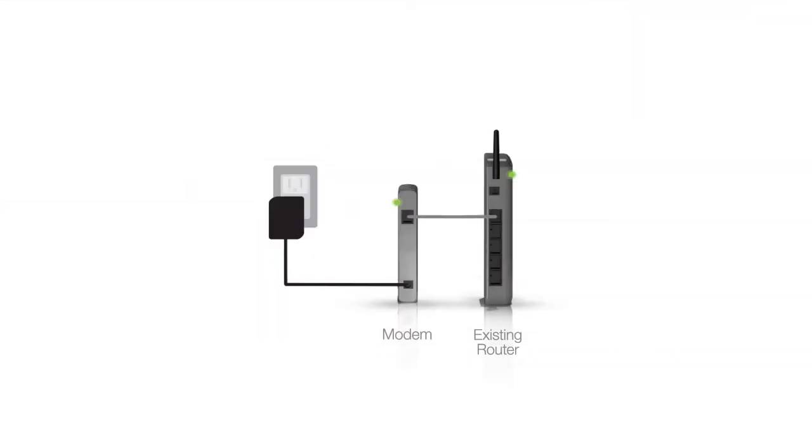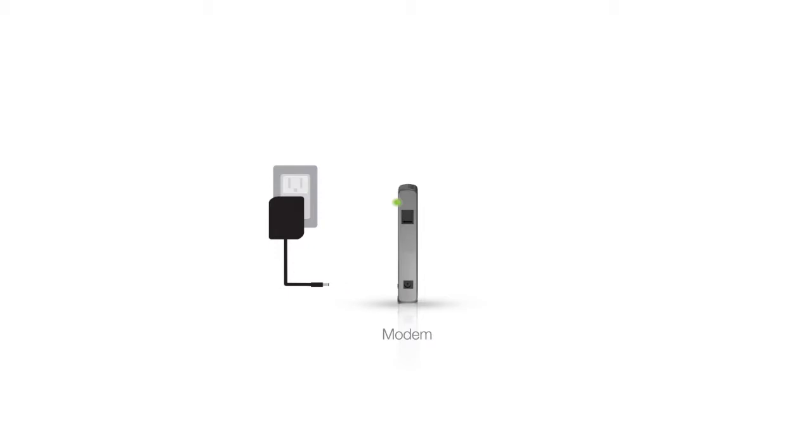Before we start, we need to disconnect and power off your existing router. If you do not have an existing router, continue with the next step. Next, we need to power off your broadband modem. To do this, disconnect the power adapter from the broadband modem. Some broadband modems also have backup batteries that keep the modem on even when the power adapter is removed. If your modem has this, remove the battery backup as well. Do not power on the modem until prompted later on in the installation.